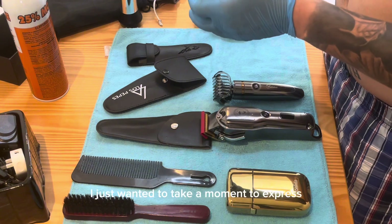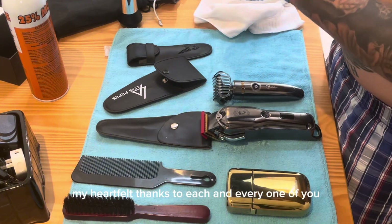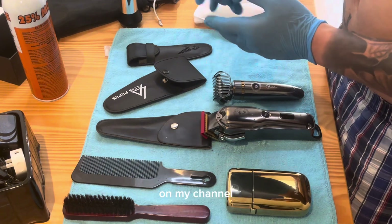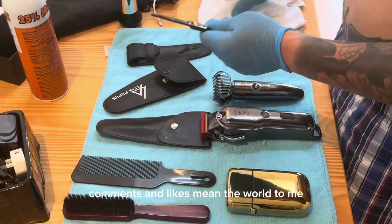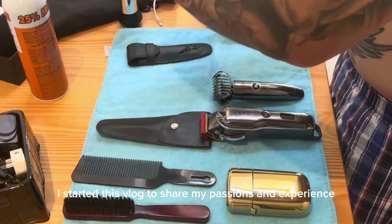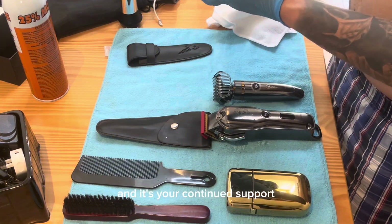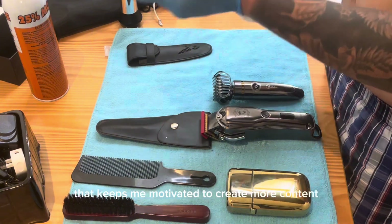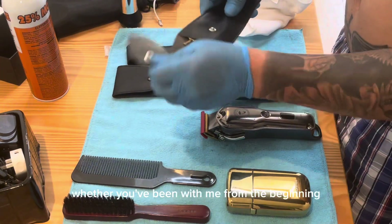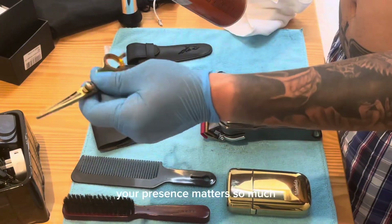I just wanted to take a moment to express my heartfelt thanks to each and every one of you who've been a part of this incredible journey on my channel. Your support, comments, and likes mean the world to me. I started this vlog to share my passions and experiences, and it's your continued support that keeps me motivated to create more content.